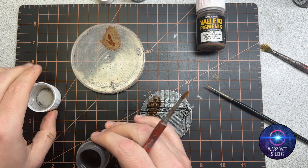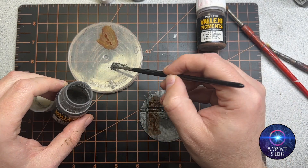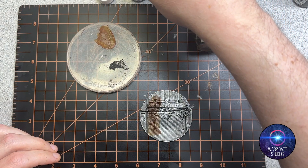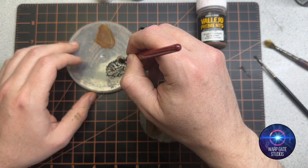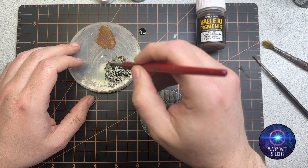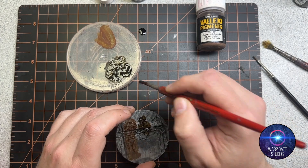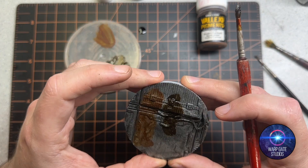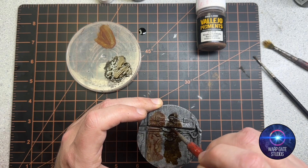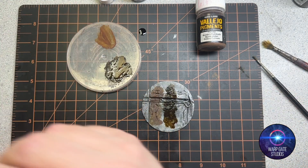Next I'm going to do the dark slate gray. Again, grab a clean brush and put some slate gray pigment on the palette. I've experimented with this quite a lot — it's been really fun mixing it with different colors to get different types of rust, because rust reacts differently with different things. With the slate gray, this comes out like an oily rust, which is kind of fun. You can see on here it gives a more dirty, grimy kind of rust.